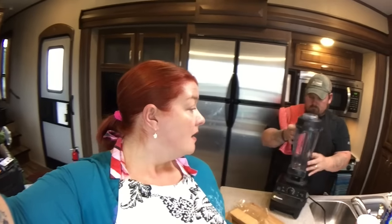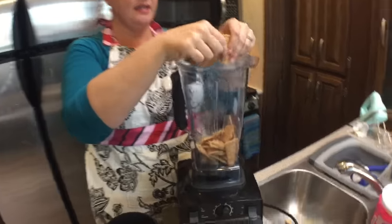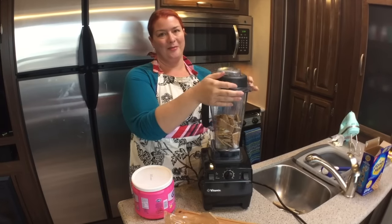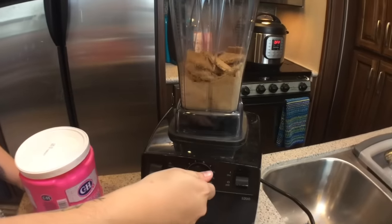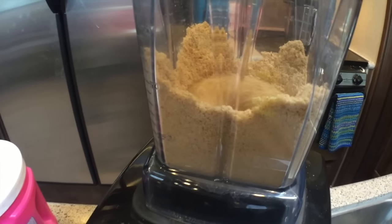The recipe isn't very specific about the graham crackers — it just says to mix them with the butter, but we know they need to be crushed. We're going to attempt to crush them in the Vitamix. I'm going to break them up a little bit first and then add three tablespoons of sugar in here. Always put your lid on, people — Christy smash! I usually start off low and then go up from there. That looks pretty good.